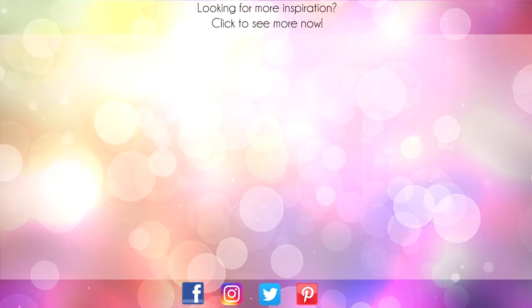Thanks for sticking around to the end of the video. On screen are two more videos for inspiration. Click on the Maple Leaf to visit my website, or click on me to subscribe to my channel. Thanks again for watching.